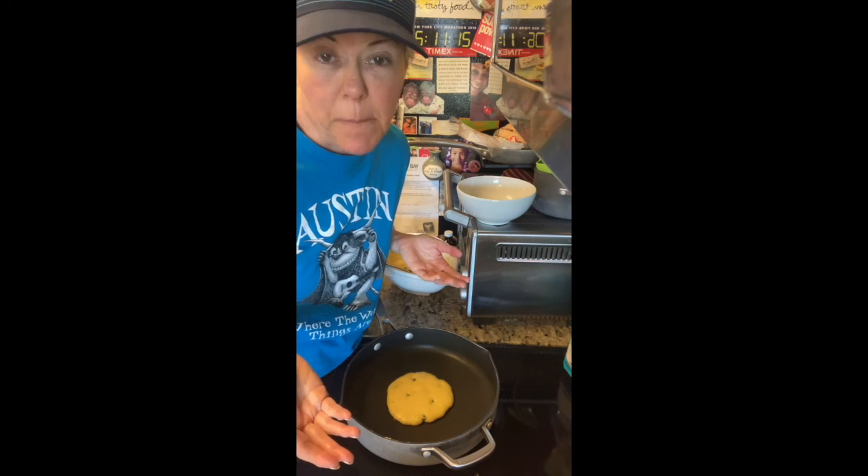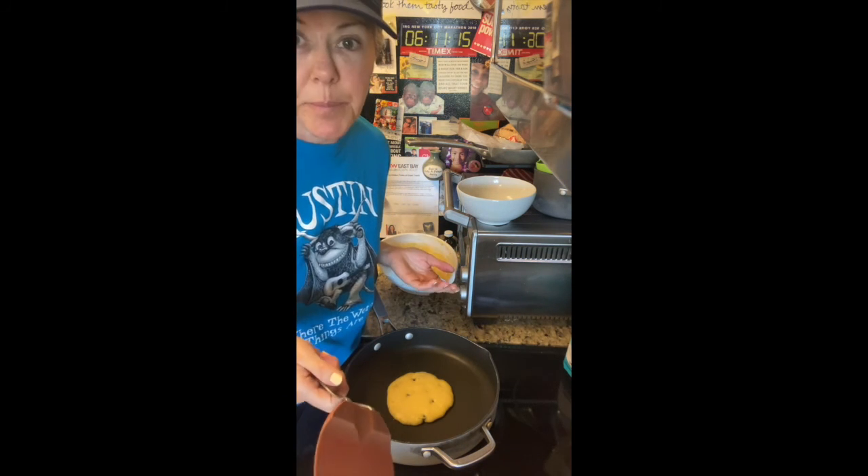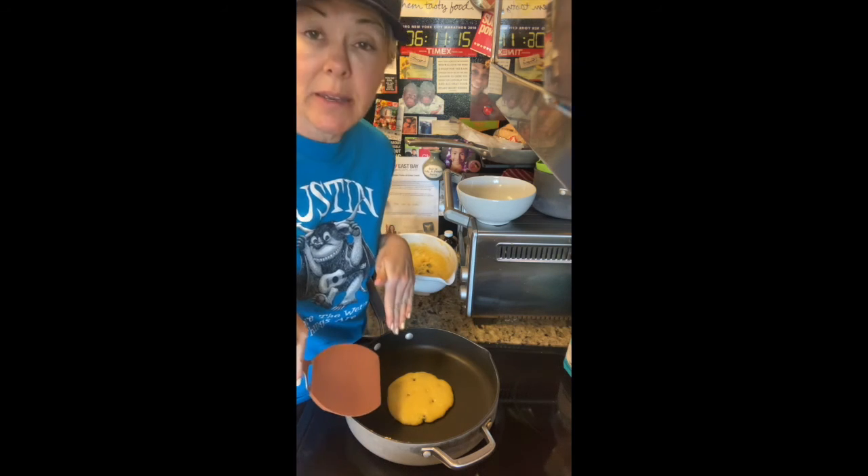Look, I'm not trying to prove anything. I'm just saying, when there's only one pancake in the pan — it's a lot easier to flip.